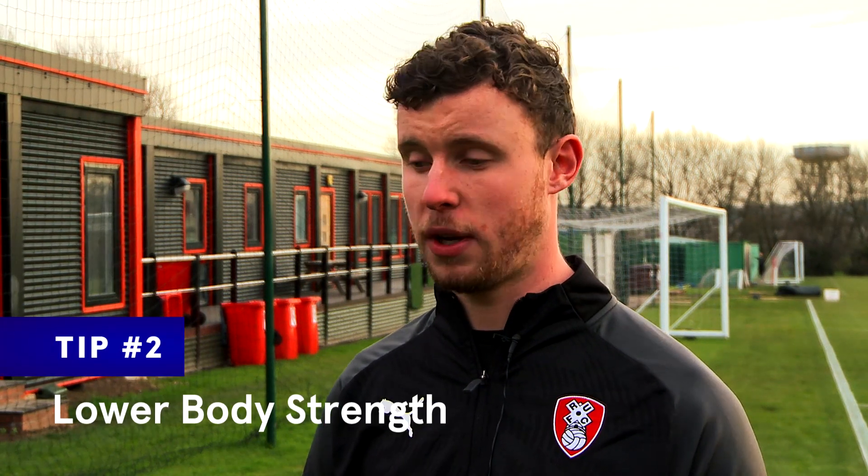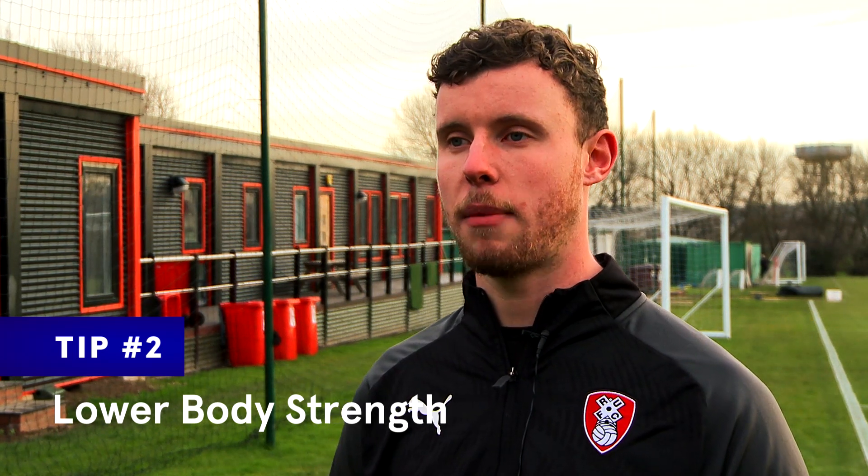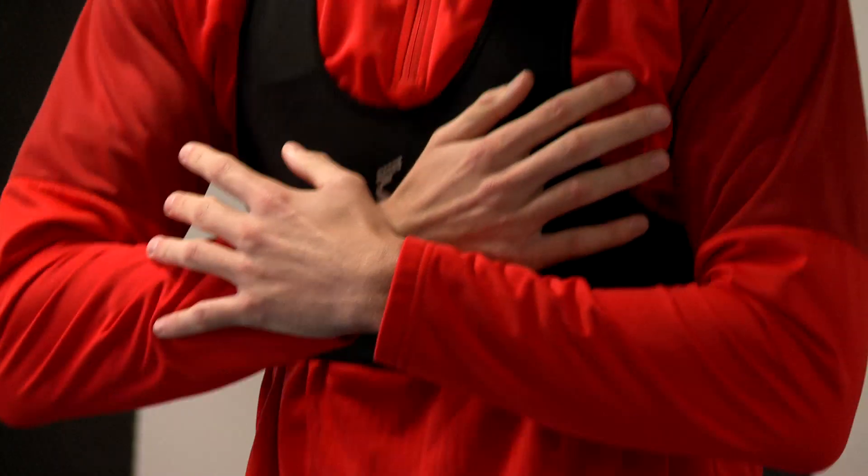The squat is a massive thing for me. I love squatting just because of the benefits that it involves. Really basic type exercise, but make sure you learn the technique properly before you do it. It can be quite dangerous if you start loading it up with incorrect technique.